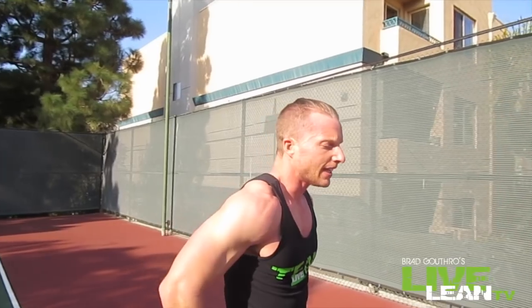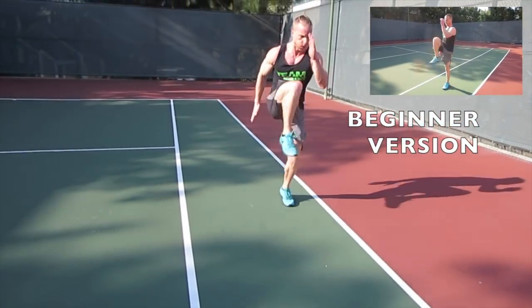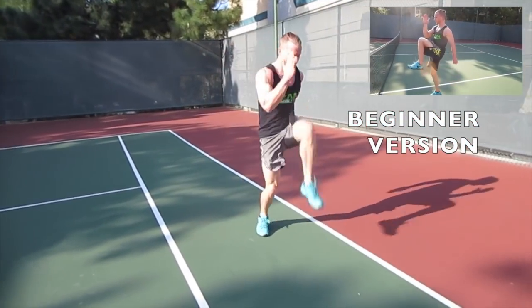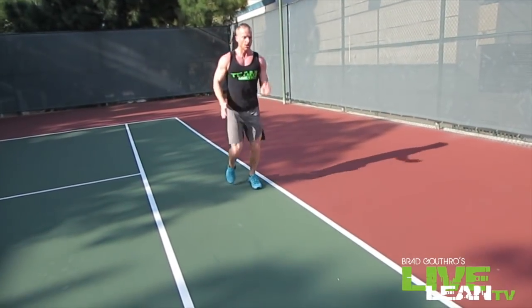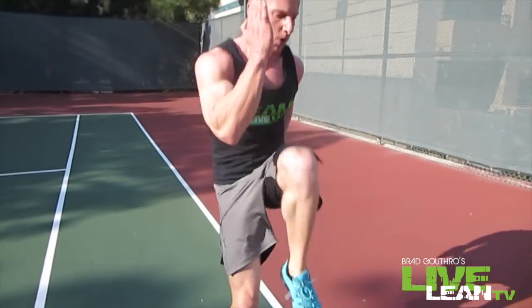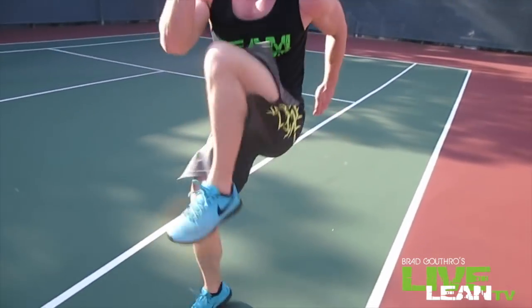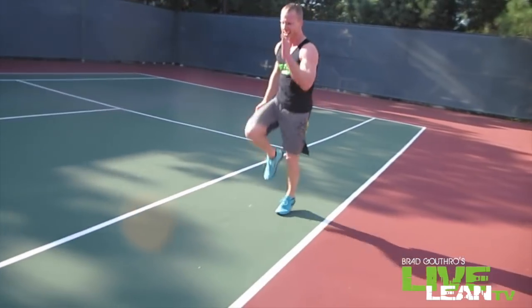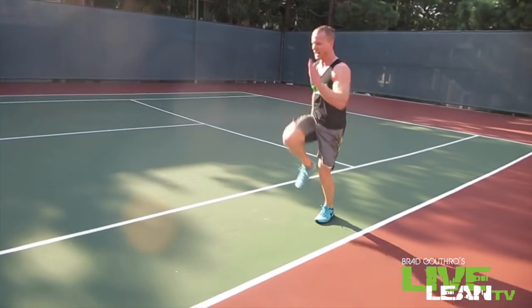Overall core conditioning workout. Moving on to the last exercise — you guys are kicking butt, let's finish it off strong. Last exercise is the front to back high knee sprint. You sprint forward then go back. Let's go — drive those knees, keep breathing, brace your abs, almost there. Awesome job guys.